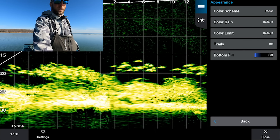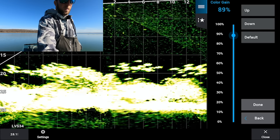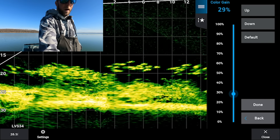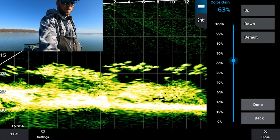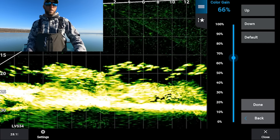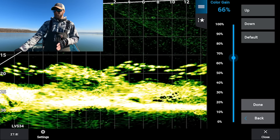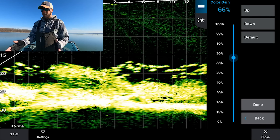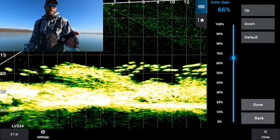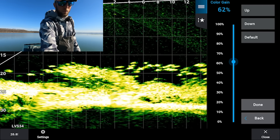Going back, the next option down is color gain. What color gain does is make your targets pop even more. Bringing it up makes those crappies in the brush a little too blown out; bringing it down filters them out. I recommend leaving color gain somewhere between 60 and 80 percent. A complaint I hear from a lot of guys is 'I can't see my jig.' That's often because your color gain is too low — crank it up between 65 and 70. I'll leave mine at 65.